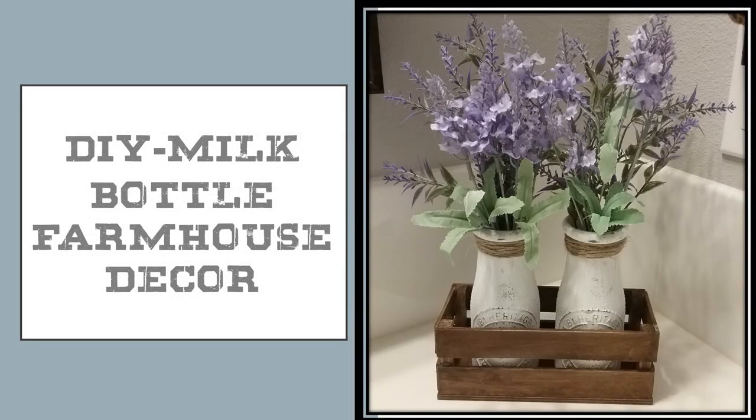Hi everyone! Welcome back to my channel. I'm Laurie at Laurie R Creations. Today I'd like to show you how I made this milk bottle farmhouse decoration.